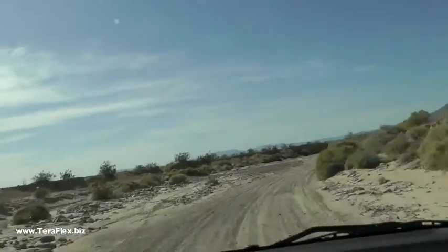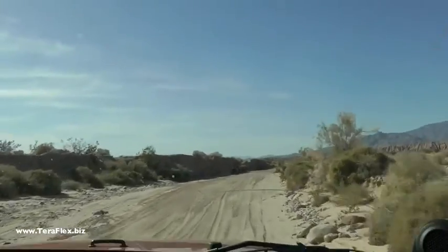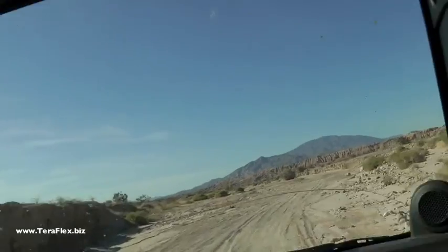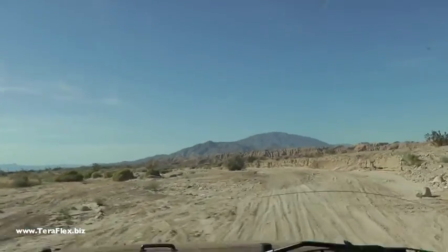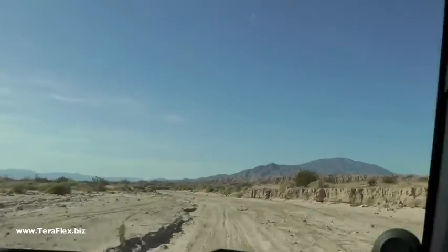We're scooting pretty good right now. How fast are we going? We're running between 50 and 60 in the draws. We're cornering around 25 to 30 miles an hour depending on what's coming up on us, and we're being careful and looking out for people coming at us too. Busy weekend.